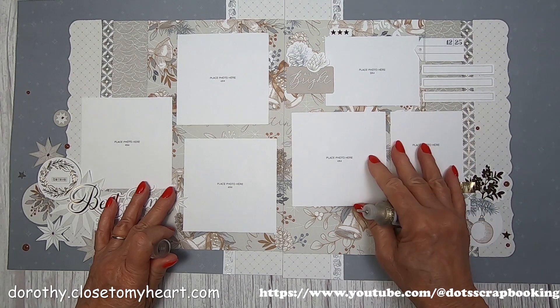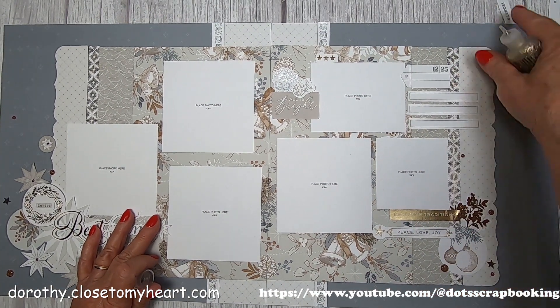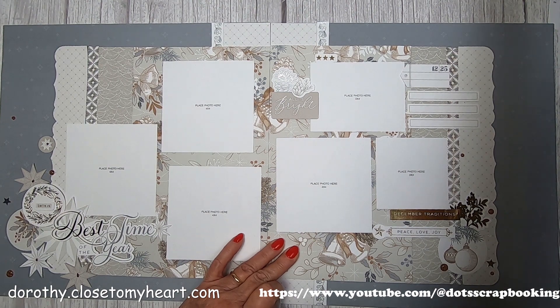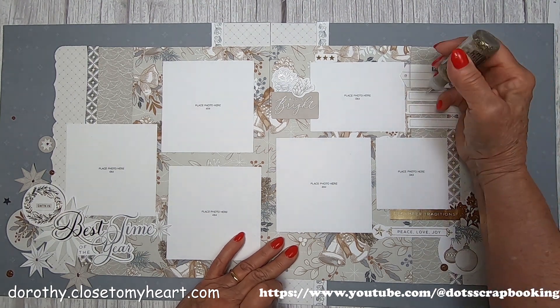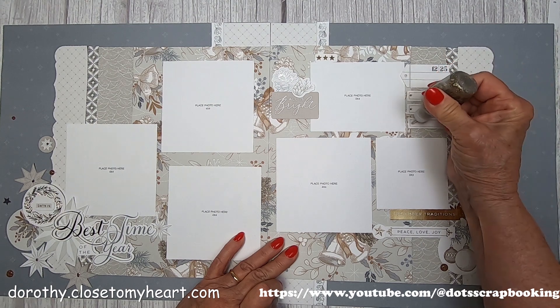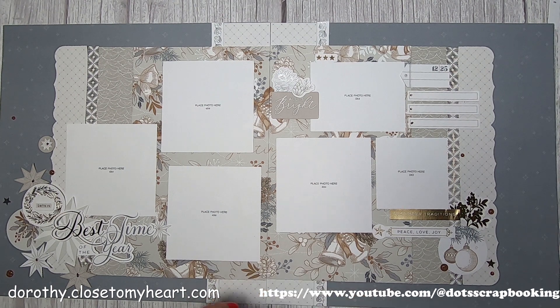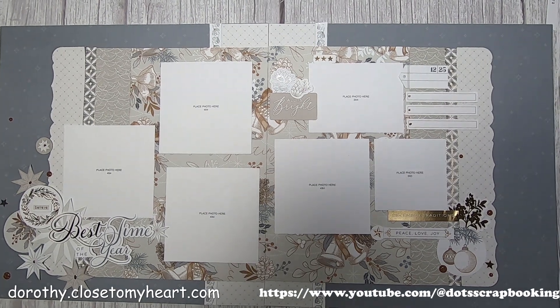Once again I'm using my stickles. I love to add a little dot onto the beginning of my journaling strips - that's just a thing I've got. I'm going to let those sit and dry. Thanks for watching. Bye.